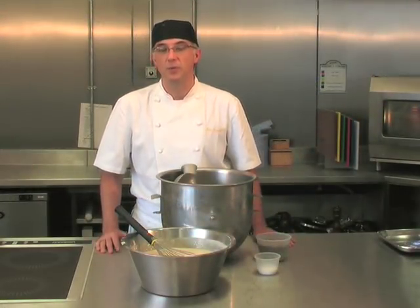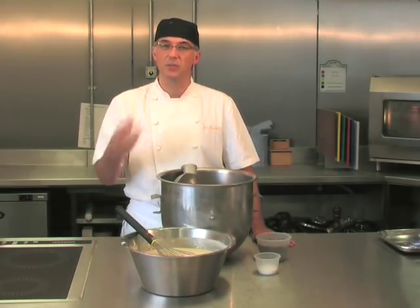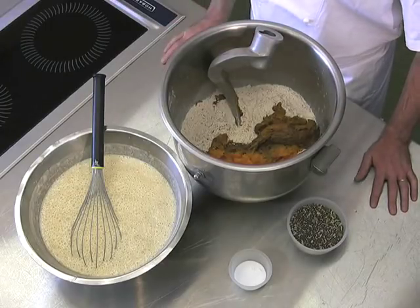This is a brown bread recipe which we call multi-seed. There are two extra ingredients in here that just add a lovely sweetness to the bread, which are roasted pumpkin and roasted onions.